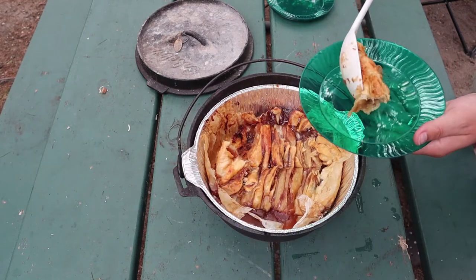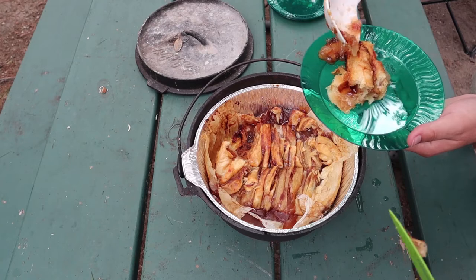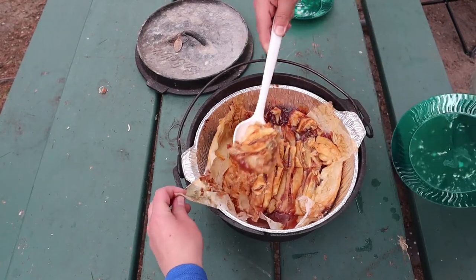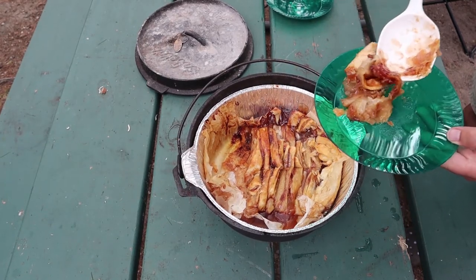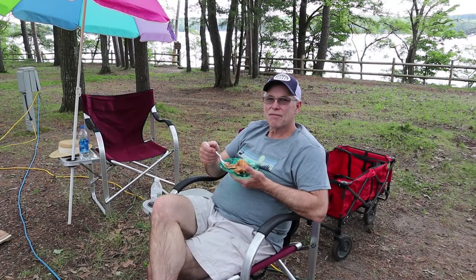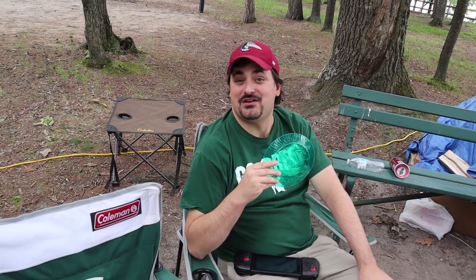We got most of one slice. How's it taste, dad? It's great — five stars! Thank you everyone for watching and stay tuned for our next adventure.